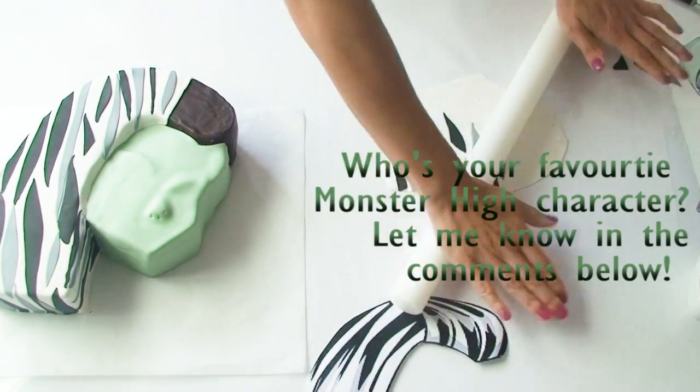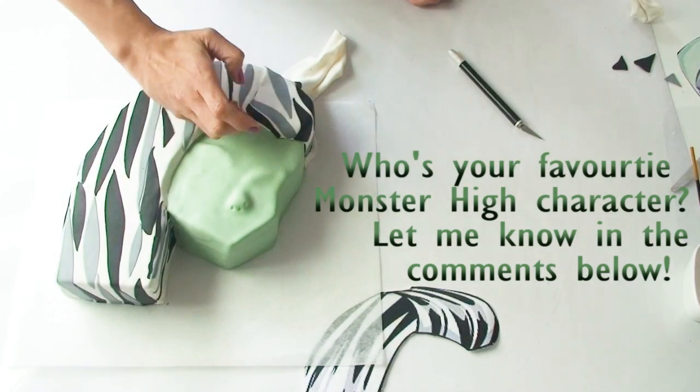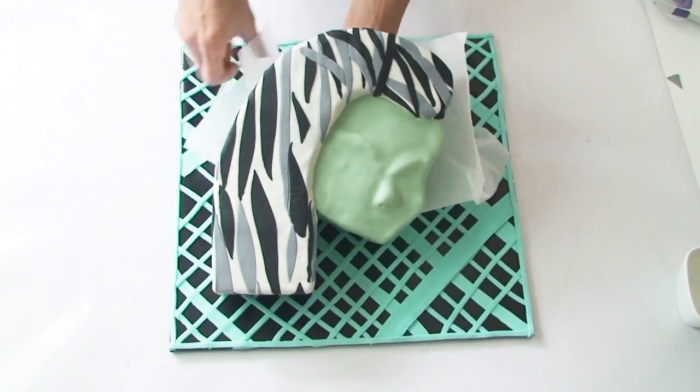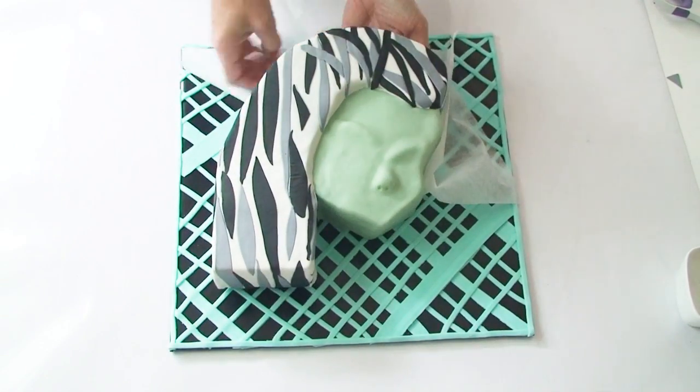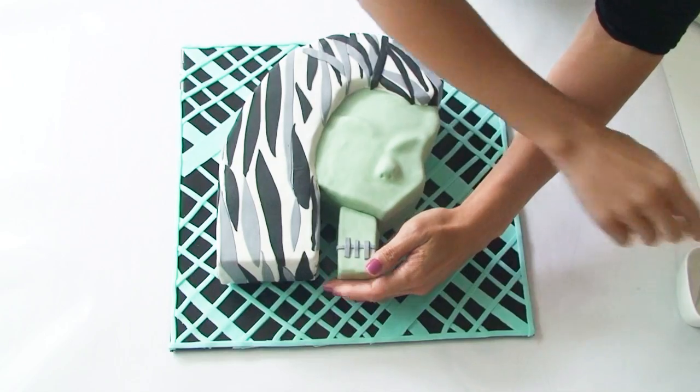If you're a huge Monster High fan let me know who your favourite character is in the comments section below. At this point I'm going to transfer Frankie onto my cake board and attach her little neck section, to which I've added a little scar and some stitches.